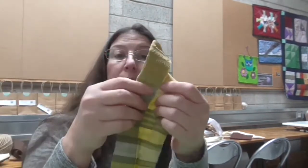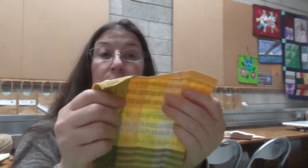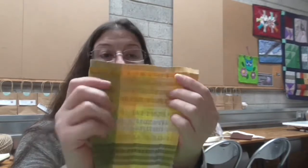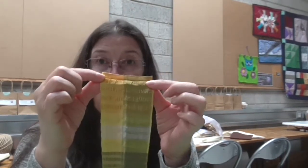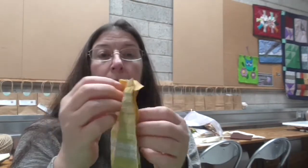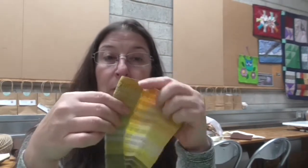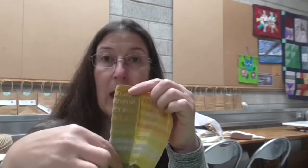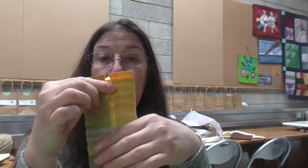Now you need to press them because we're going to double them over to give them strength. Take your fabric, go to the ironing board, you want your iron hot, and you're going to fold it in half and press. Then take one side, fold it to the centre and press. Then the other side, fold it to the centre and press.